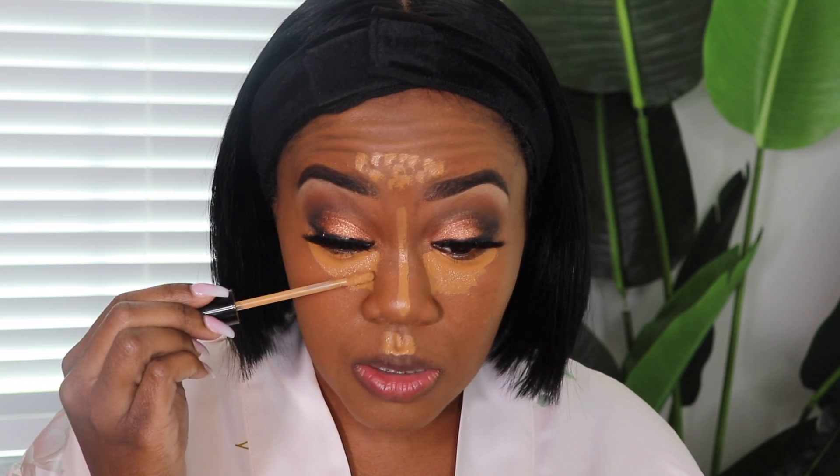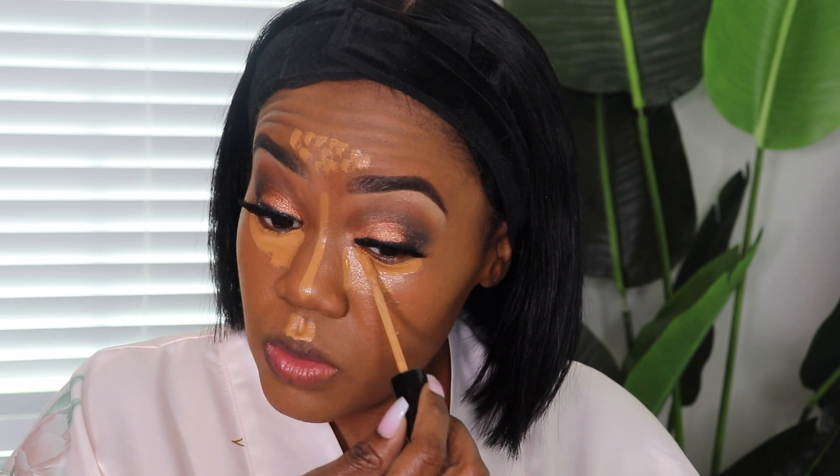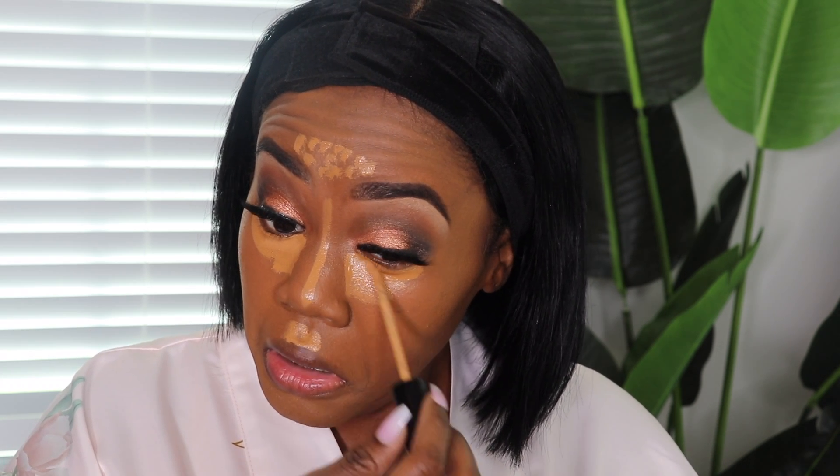I'm going to take my Makeup Forever HD Concealer in shade 45 and apply this literally right at the very beginning because I do like that part to be just a little bit lighter. But over time, I guess maybe as I've become older, I do not like a super bright highlight. I like it to be warm and brighter but not overly bright — just my personal preference, and I've really been loving the way that looks.